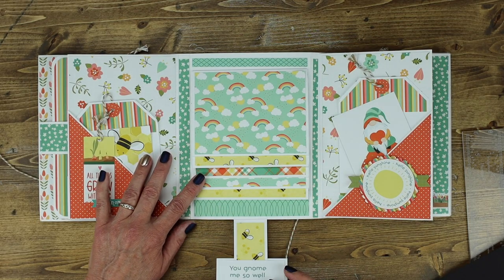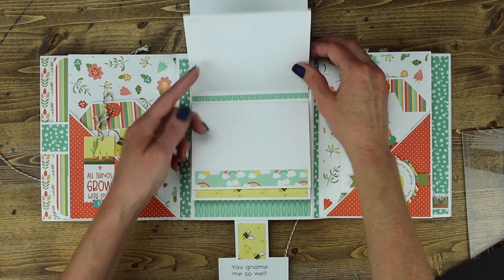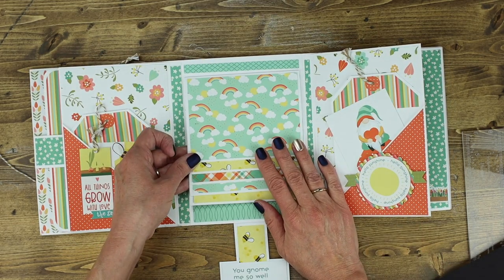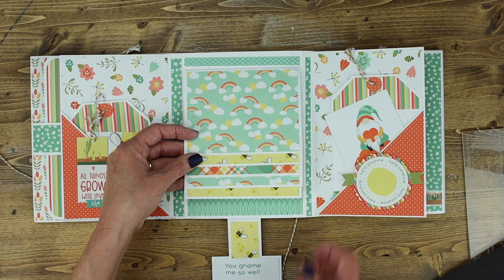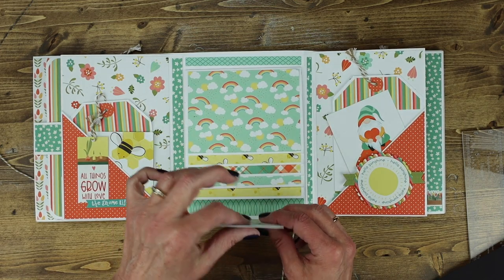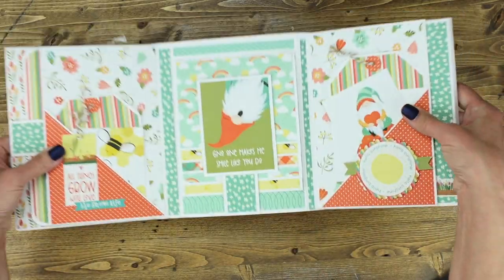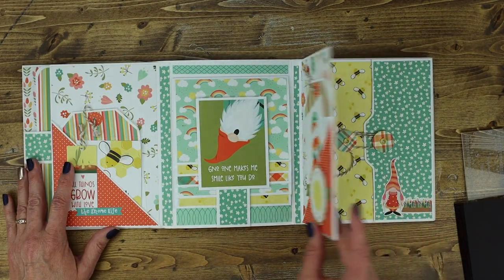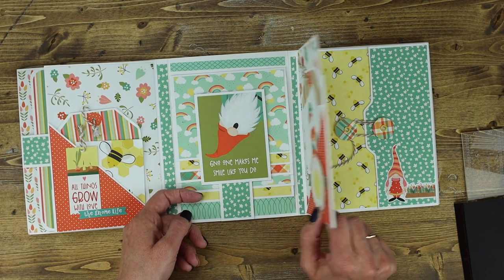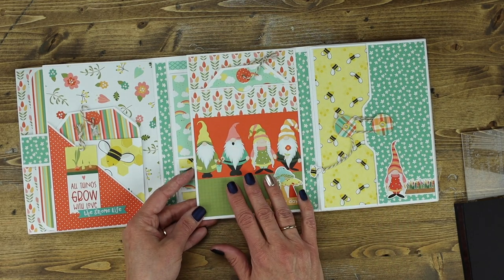Here is the waterfall piece we just created, and here it is decorated so you can see what it's supposed to look like. You can be as creative as you want — it's perfect for holding photos, journaling, hidden notes, and more. There's a magnet here as well as one hidden underneath to keep it in place so it doesn't flop open. The pocket we're going to make next will be on the back side of this piece on the right.